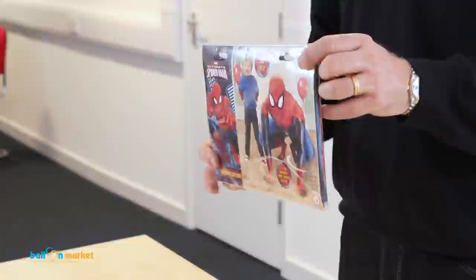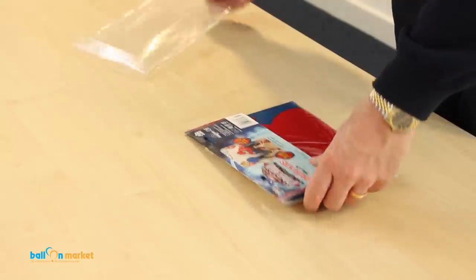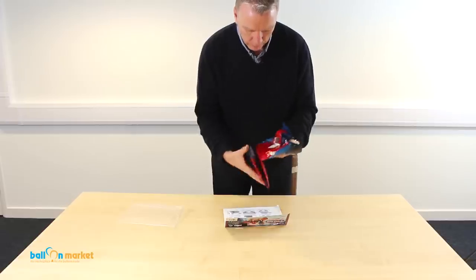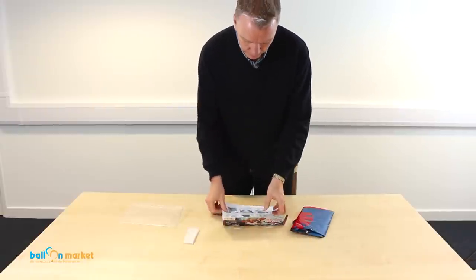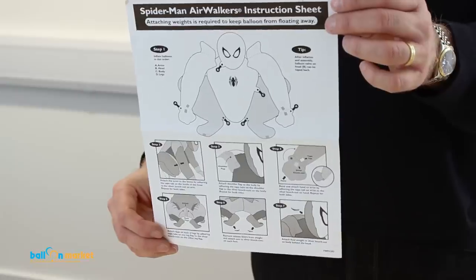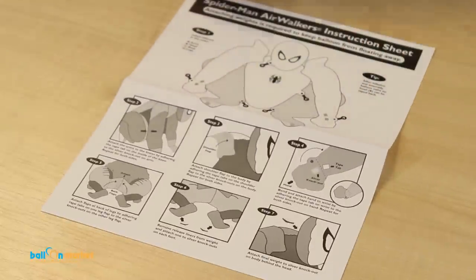These are my favorites because they are action heroes. I'm going to open this up and take out the contents. We have the balloon — or a combination of balloons stuck together — we have the weights, and we have the Spider-Man air walker instruction sheet. I'm just going to follow the instruction sheet to put him together.